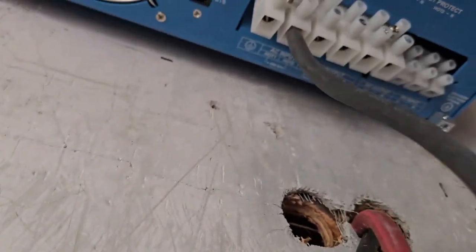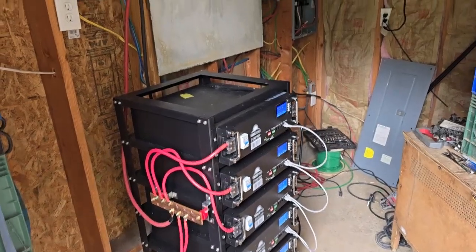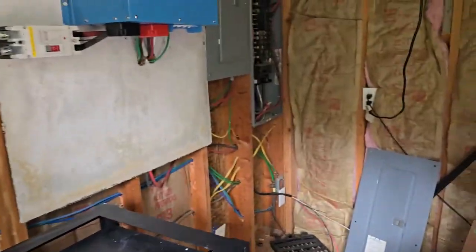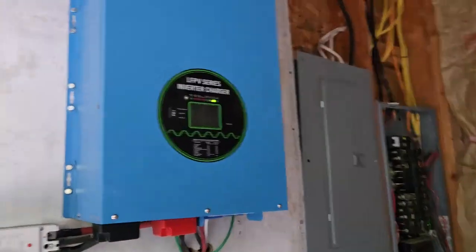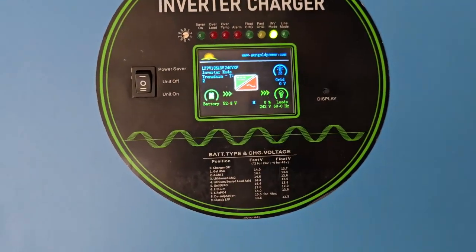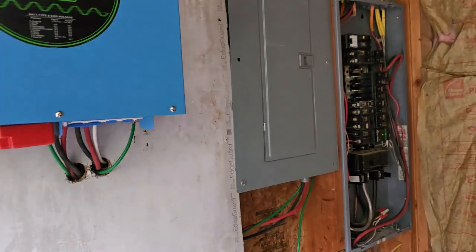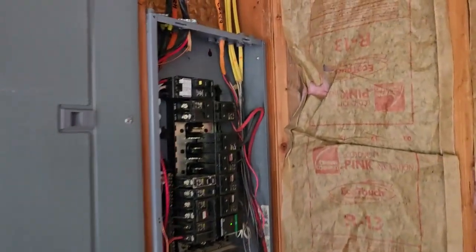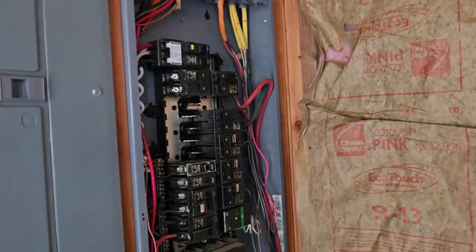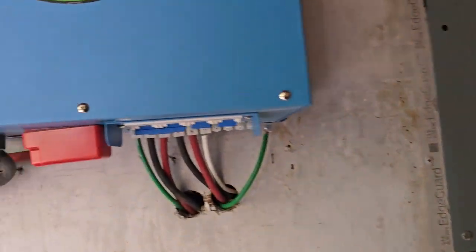That's about as big as you're going to get. I've just wired in the commercial panel and wired in the inverter. I have 4-0 wire coming out of the commercial panel, comes over, ties in, going through 4-0 wire again into the sub-panel.